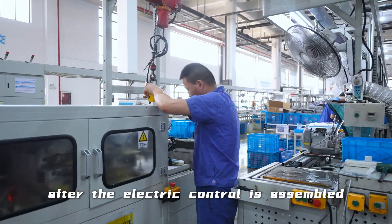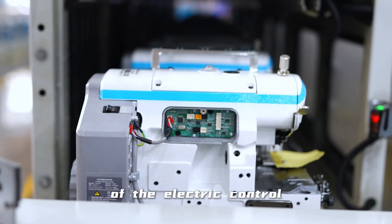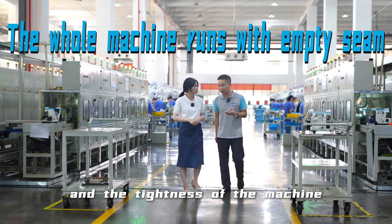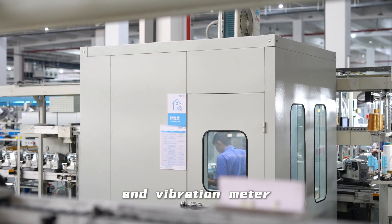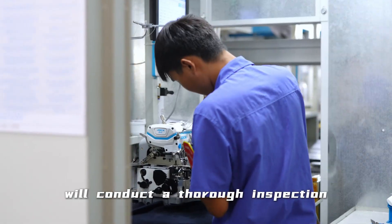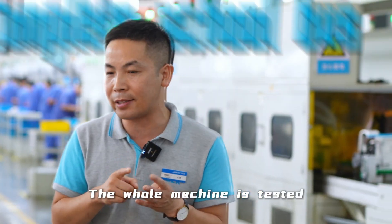The second is that after the electric control is assembled, it will enter the second group of running, in order to ensure the stability of the electric control and the tightness of the machine after assembly of the whole machine. It then enters the third sound room for testing. We have a sound room equipped with a sound shell and vibration meter, and a staff member will conduct a thorough inspection of our overall critical performance.